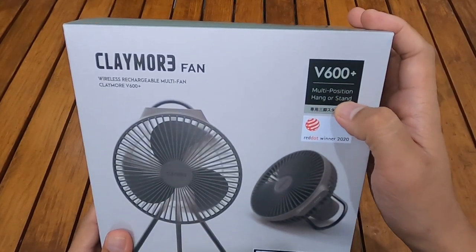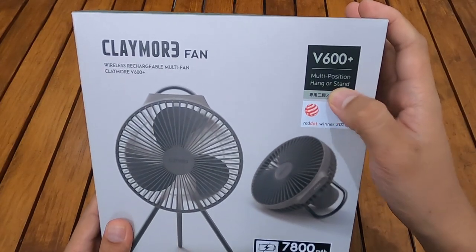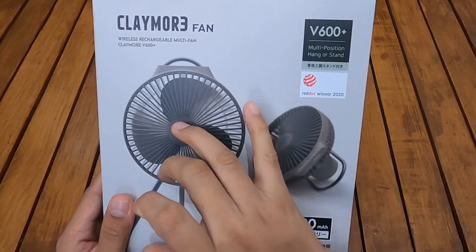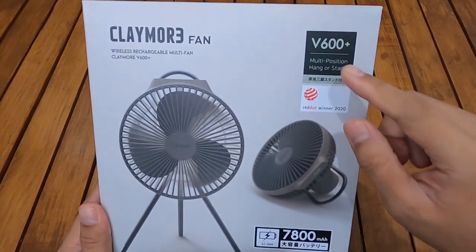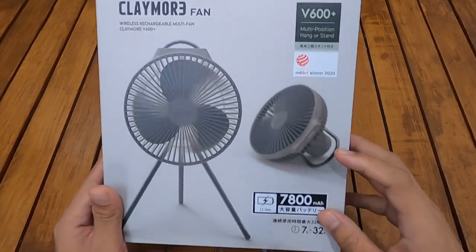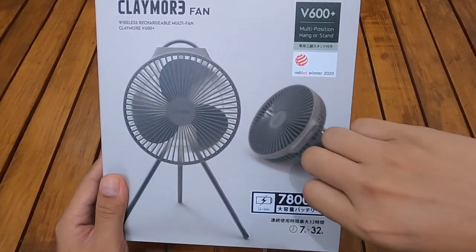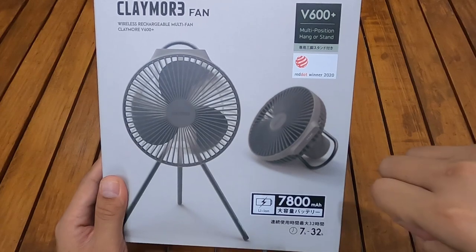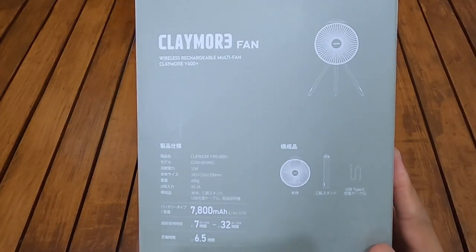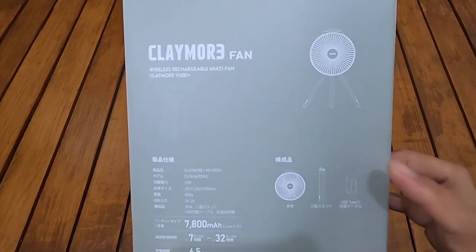Di sini ada tulisan 'Multi Position — Hang or Stand'. Jadi ini bisa di-stand seperti ini dengan tripod kaki tiga, bisa juga digantung di dahan pohon atau di tiang. Ada seperti pegangan atau handle di tangan juga bisa. Ini spesifikasinya.